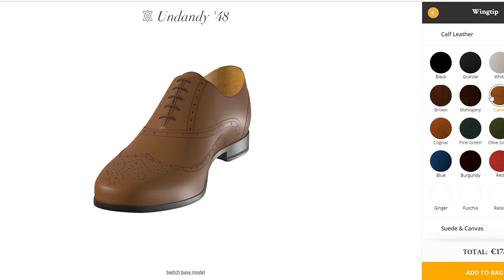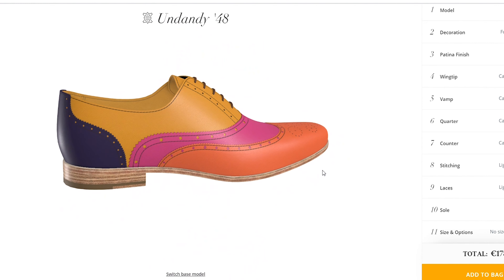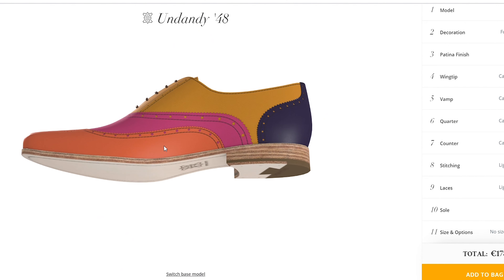They give you a huge handful of possible leather types, colors, and finishes. You can also ask for a hand-painted patina, patterned leather, and suede. Every material can be applied to only one part of the shoe, so you can design spectators, for example, or even multicolored shoes like this interesting design I just put together.